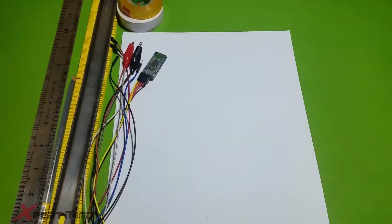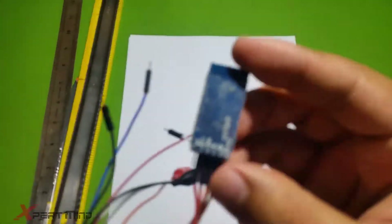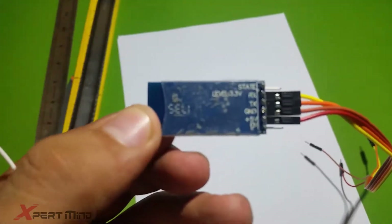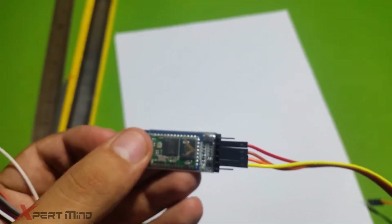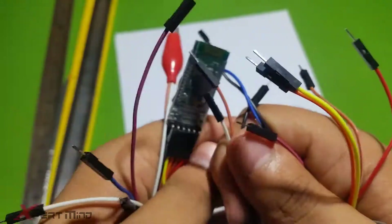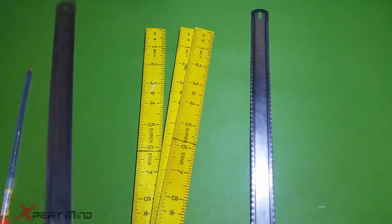I have an L298 and a red board, some old CDs, some tapes, a Bluetooth module for the transmission of data between mobile and Arduino, some jumper wires male-to-male and female-to-male, and two sheets of paper applied for the cutting of this roller — a wooden roller.